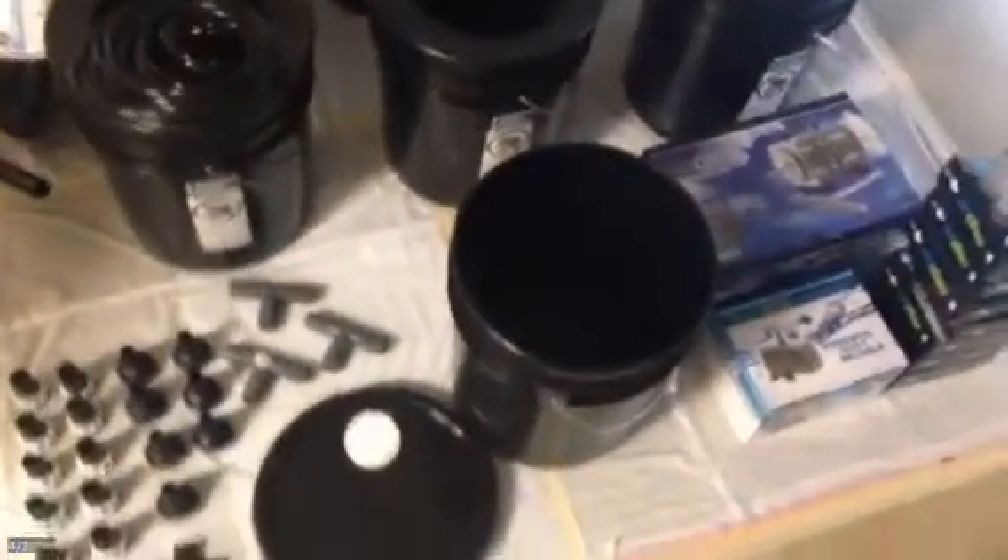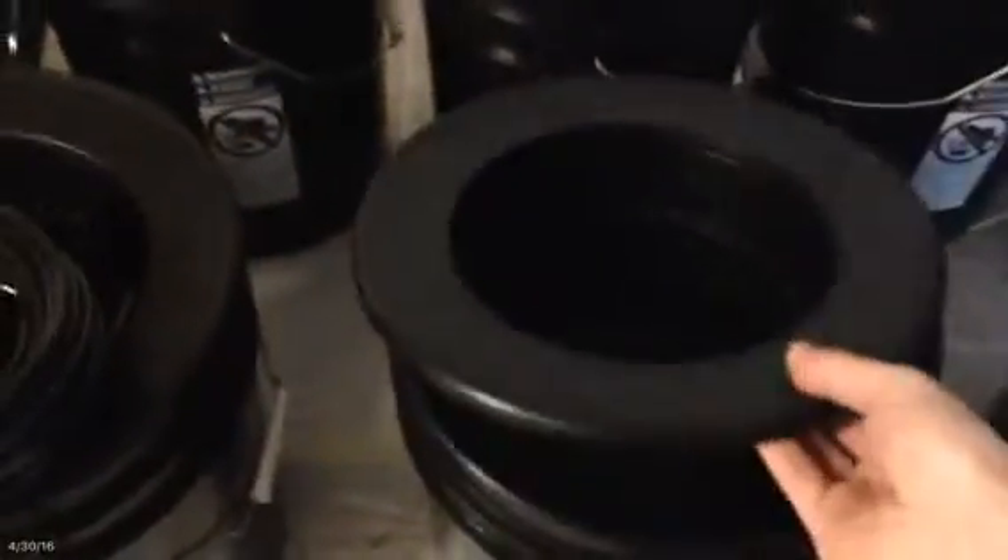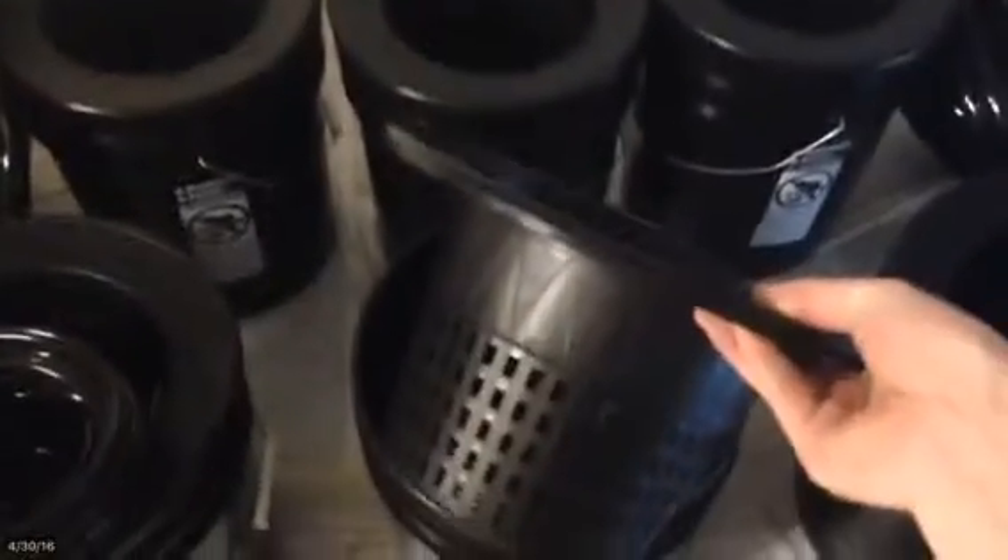We have seven buckets, five gallons each. One of them will be the control bucket, so we've got a lid for it. We also got all of these little bucket baskets — six of them.